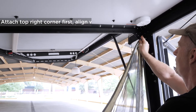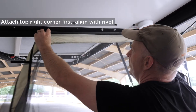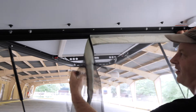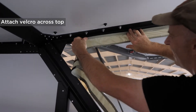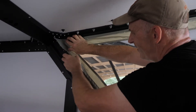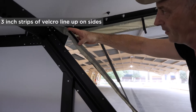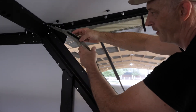You take this top corner and put it right on top of this rivet, and that should align you for all your velcro pushing application. If you get the top adhered securely that should make everything else line up. On the sides there are three inch strips of velcro that have reciprocal velcro on the metal in here.